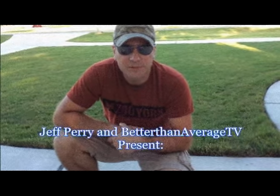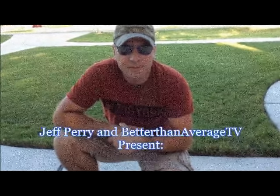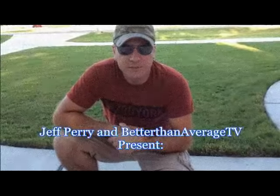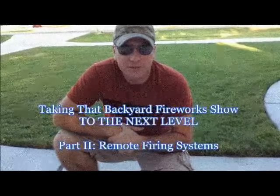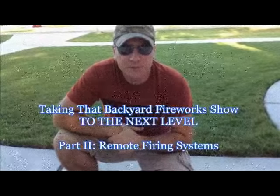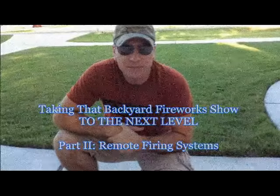Hey YouTubers, Jeff Perry here with Better Than Average TV and this is one of the parts of our fireworks video. Today we're going to be talking remote firing systems. I can't think of any other way to really spruce up your fireworks show than to have it started with a little remote control like this.